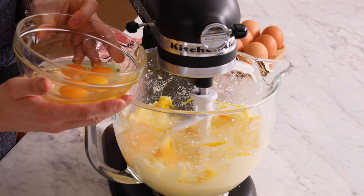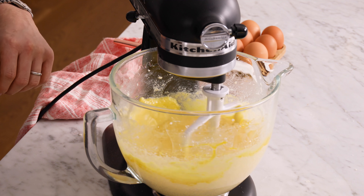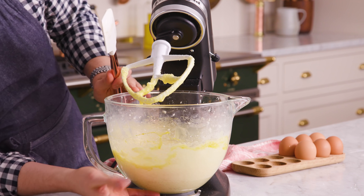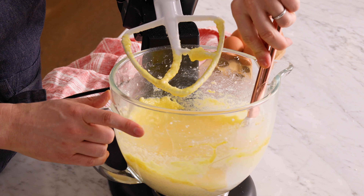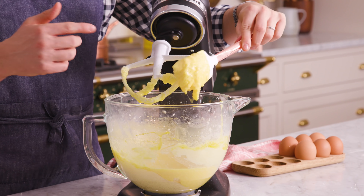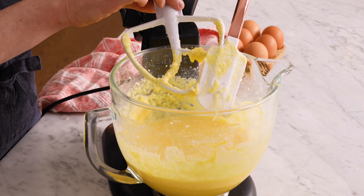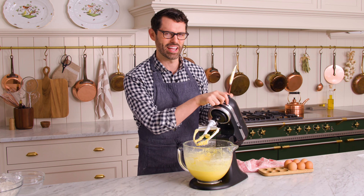You might notice a big lump of butter and sugar at the bottom with a soupy mixture of eggs on top — that's definitely not what you want. So scrape, scrape, scrape. Don't be concerned if the mixture looks broken a bit; it won't be completely silky right away — you might see little granules here and there. Mix once more until silky smooth.